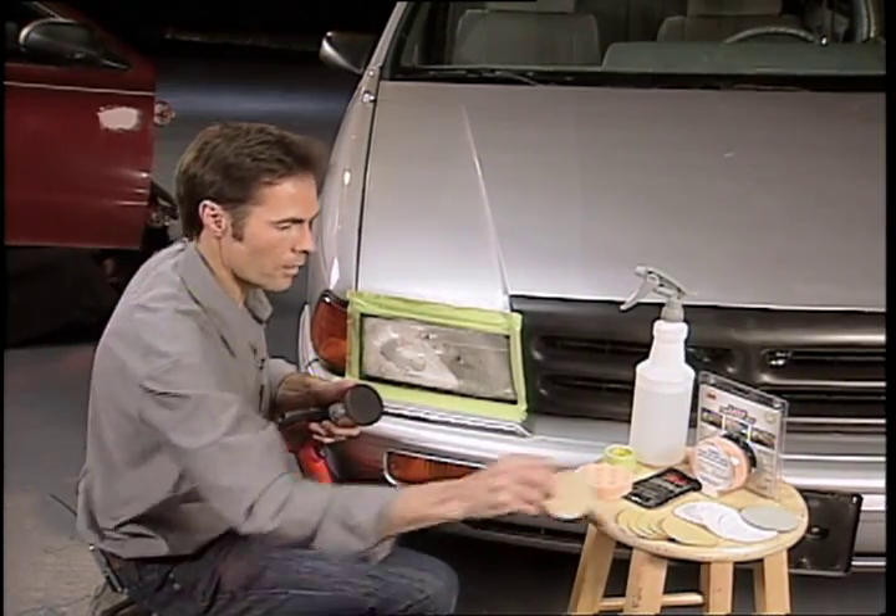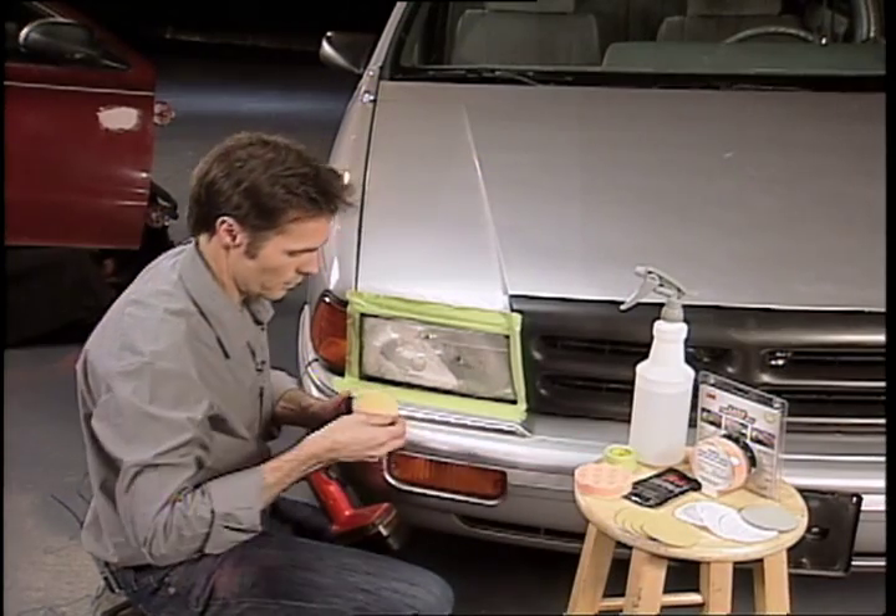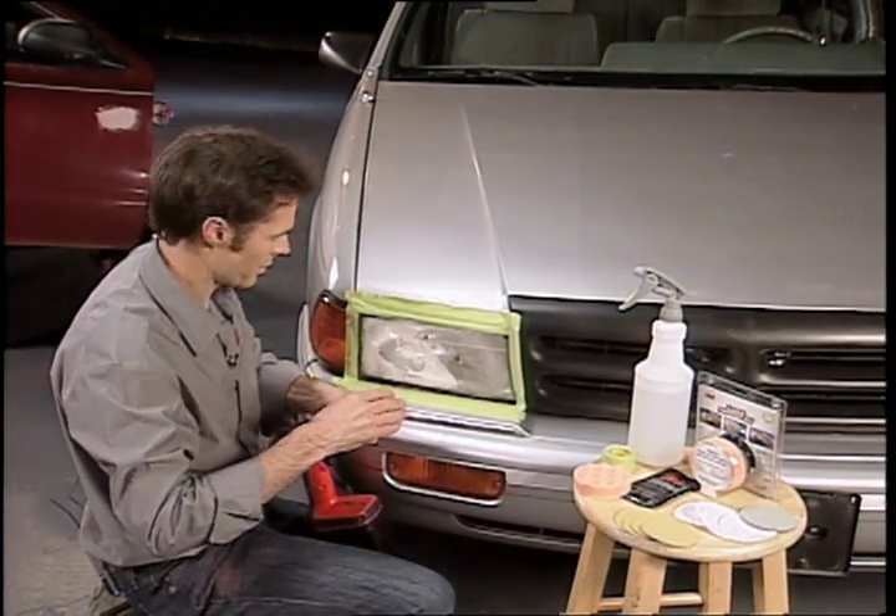We've just got to switch it over. What's great about these kits is they come with a few extra pieces.